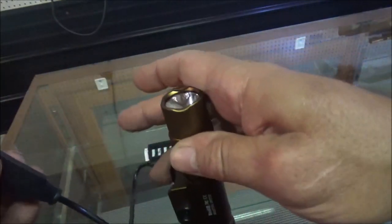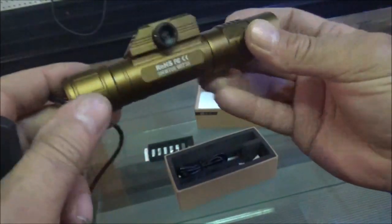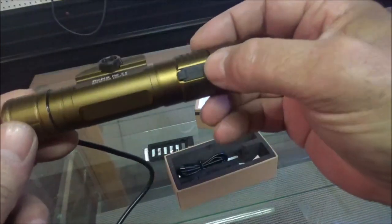And then we have our goofy thing out of here — this is our pressure switch. I take it that thing's probably dead. This is a USB port for charging.